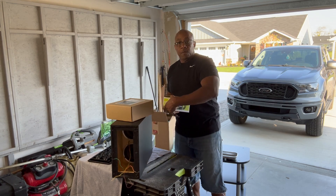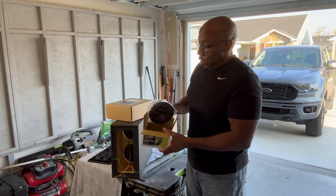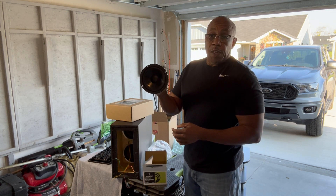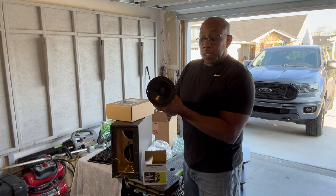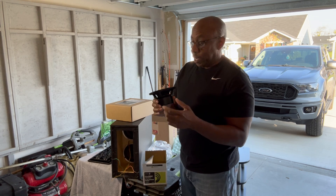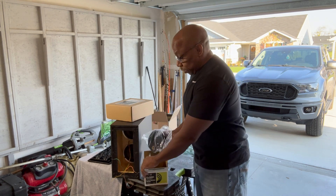These are Dayton Audio five-and-a-quarter-inch speakers, and the outside diameter is almost six inches, so they fit in there pretty good. The actual cutout inside fits them pretty well — I won't have to do any more cutting to drop these speakers in, I just have to make some new screw holes. These speakers are shielded, just in case — I don't even know if shielding is important anymore with today's technology, but they are shielded.